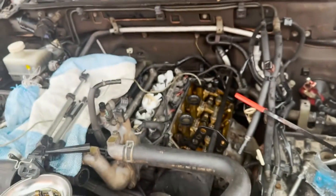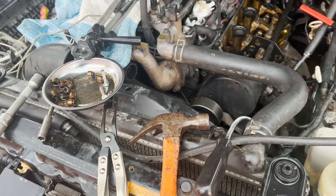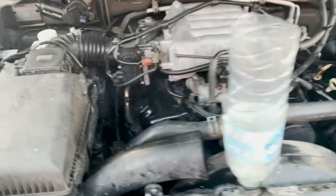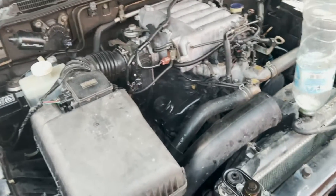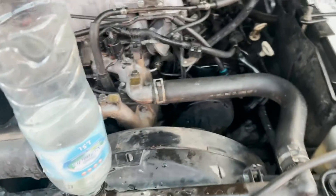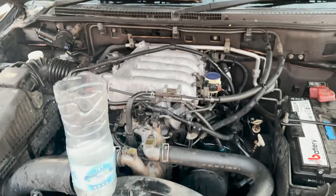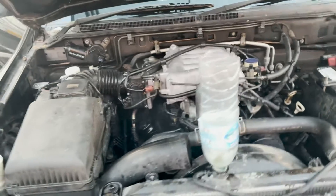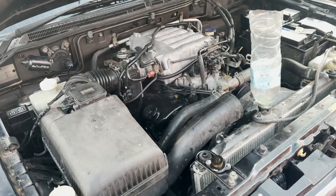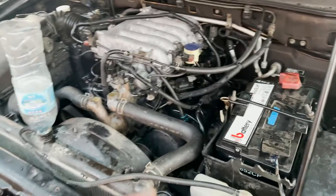You can also replace the spark plugs while doing this, check your timing belt, and everything else should be good. The car is now running — don't worry about that oil, it's just oil from when we opened the valve cover. I also want to make sure to bleed the radiator. Voilà, it's done! I'm so happy I finished this up — the car is running awesomely.